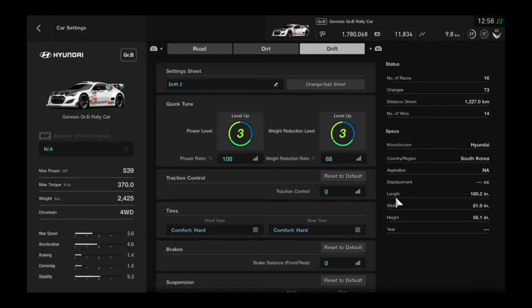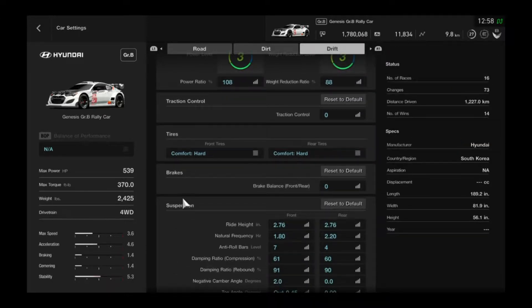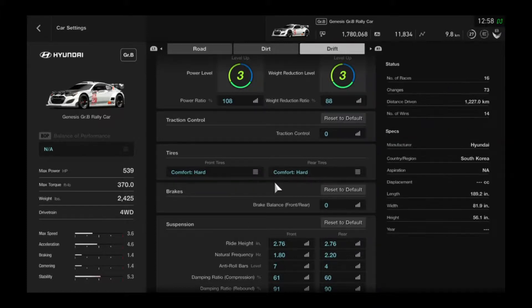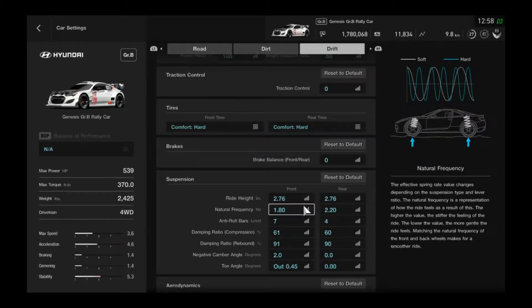Traction control: zero. I don't know why you would have traction control on a drift build — or in general — because if you do, you're a little B-word. Tires: comfort hards. Always comfort hards for drifting. Unless you want to drive fast, then either get a faster car or use sports tires or something, though that's more of a GT5 build.